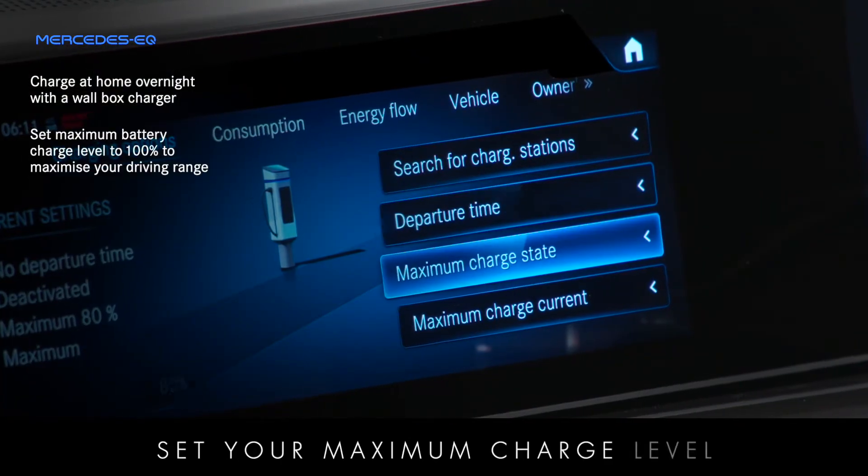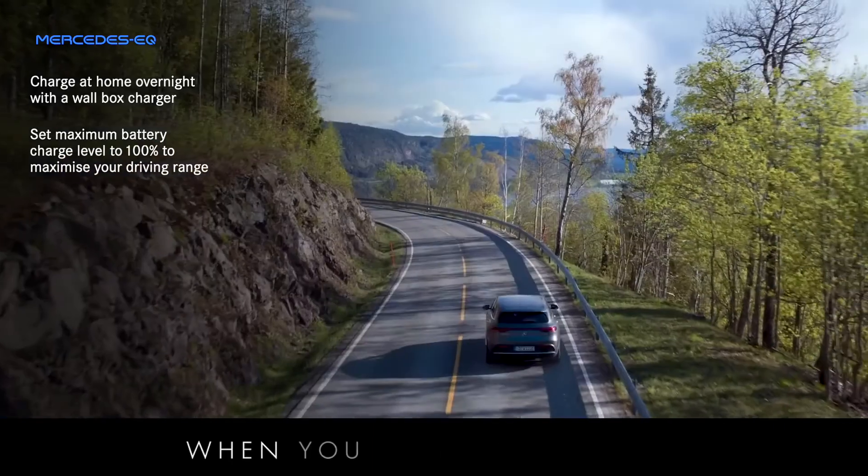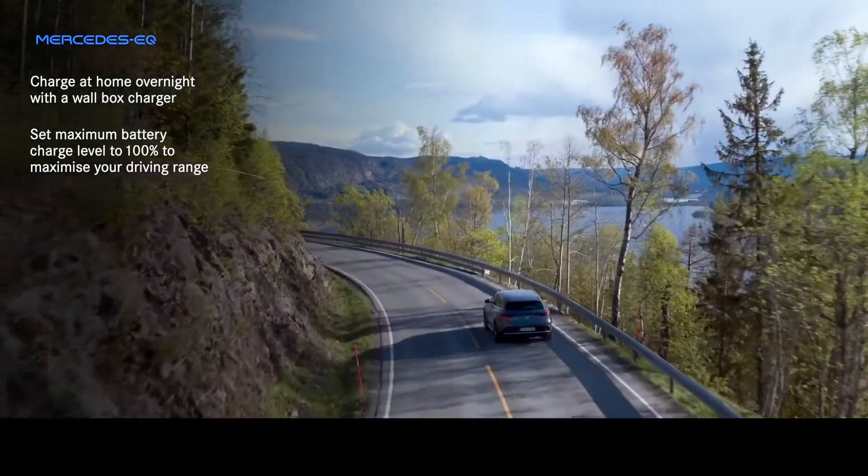Set your maximum charge level to 80% for everyday use and 100% when you need to maximise your driving range for longer journeys.